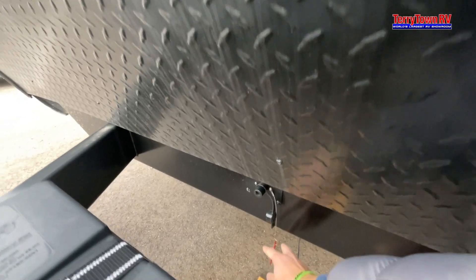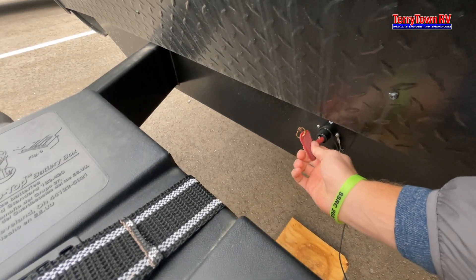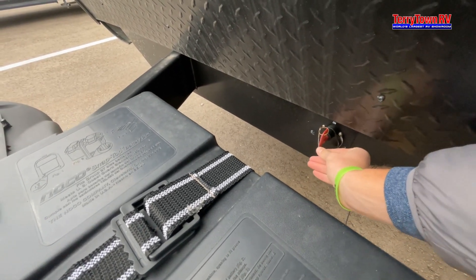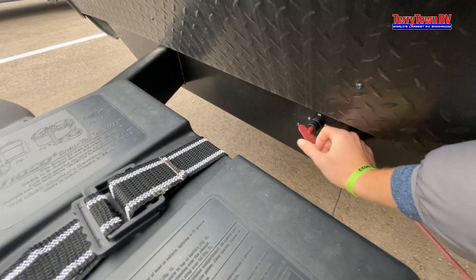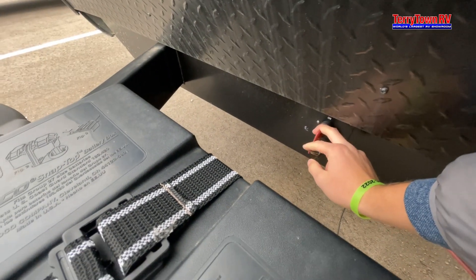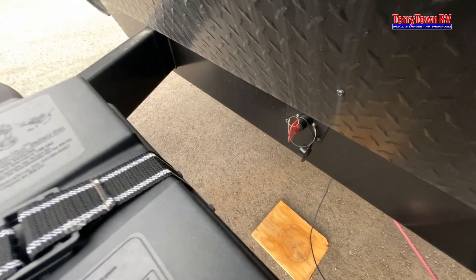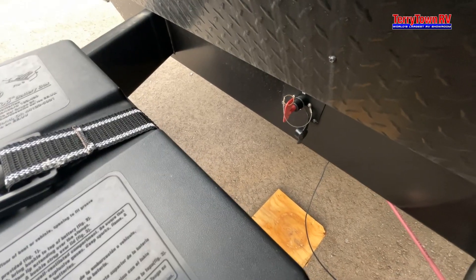Back here we have your battery disconnect. To insert it, make sure the little metal piece lines up with the indent. Turn it completely — you'll hear it snap into place. Once you turn it back, this cuts off the power from your battery to the inside of your camper, except when you're plugged into shore power or camp power. If you're out in the middle of nowhere and want to take the power off your battery, you can disconnect it through that.